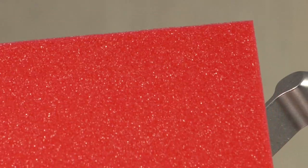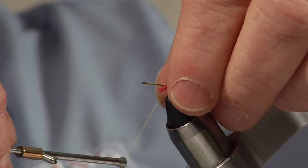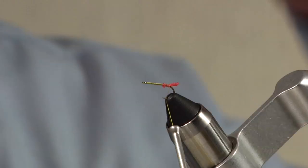The first material I'm going to use is just some red fly foam — real open cell foam, so it's very compressible. By using that very compressible material, I don't build up a lot of bulk on the fly. I'm going to use that for an underbody, wrap it down real tight, then clip off the end and that becomes a little egg sack on this fly.